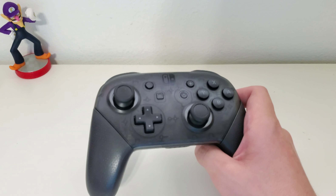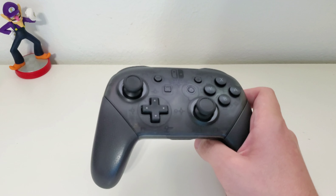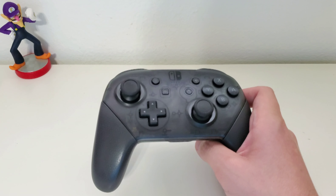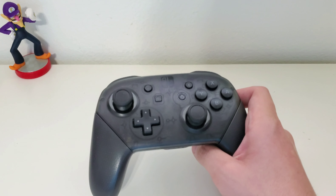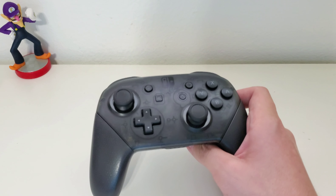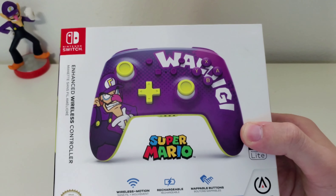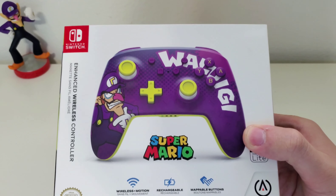This is a Switch Pro Controller, and the general rule of thumb when it comes to controllers — first-party controllers are the best, and the third-party stuff is what you give to your little brother or sibling. Essentially, Madcats. But fortunately, we're long past the day of Madcats. The fact that there's an entire Waluigi-themed controller for the Switch — this is the Waluigi Enhanced Wireless Controller.